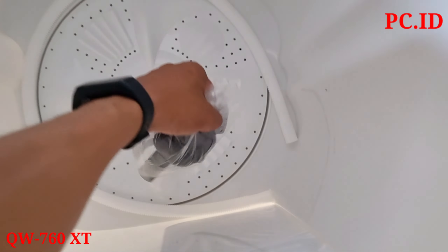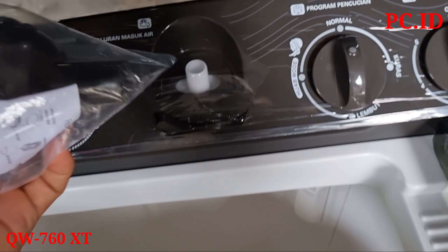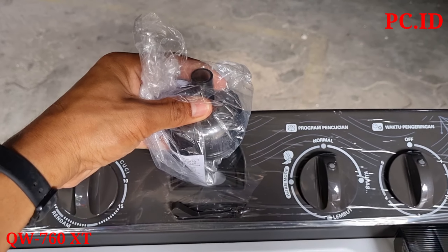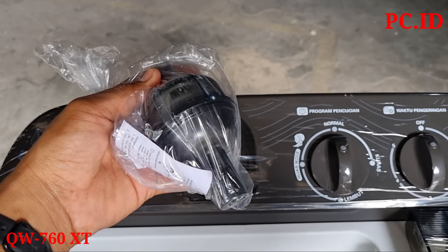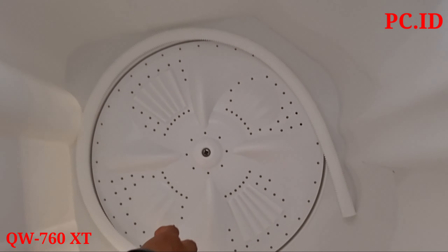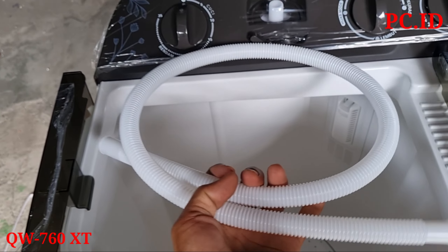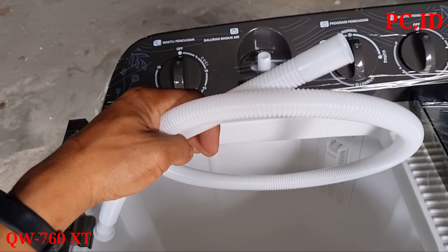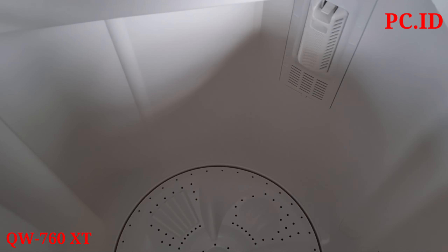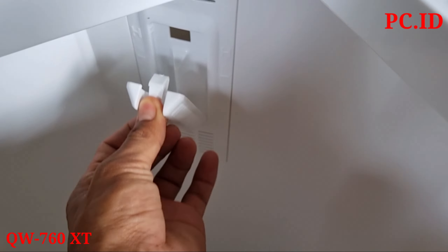Yang pertama ini adalah filter atau saringan air. Ketika air masuk dari keran, dia nanti ditempatkan di sini. Selanjutnya ini selang air masuk atau selang inlet, penghubung dari air keran ke filter tadi. Di dalam tabung pencuci cuma ada dua komponen tadi.